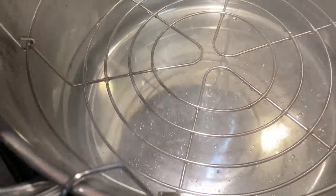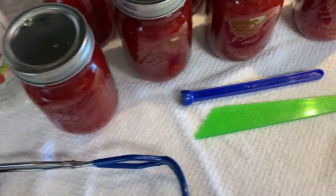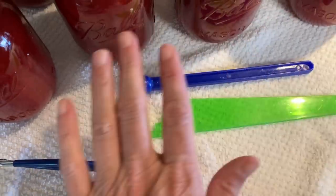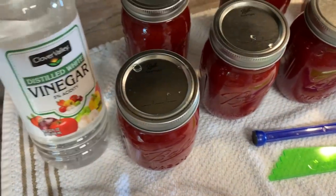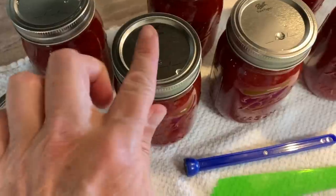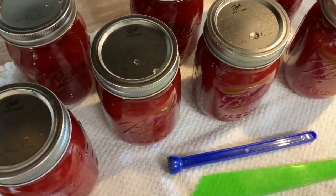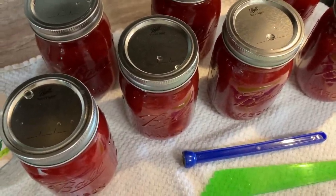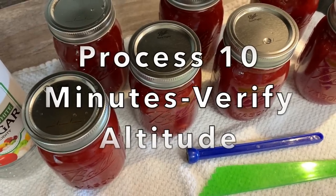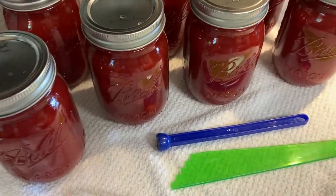We are ready to go into the water bath. I'm going to set them up on top of the rack for a minute and then submerge them. We've got to move fast because everything is hot. So we got seven pints exactly. You're going to have one-fourth of headspace on your jams. We cleaned the rim with the white vinegar with a clean cloth, added the actual flats or the lids, your clean rings, and we are ready to roll. You are going to water bath these, once it gets rolling, for 10 minutes — for my altitude, 10 minutes.